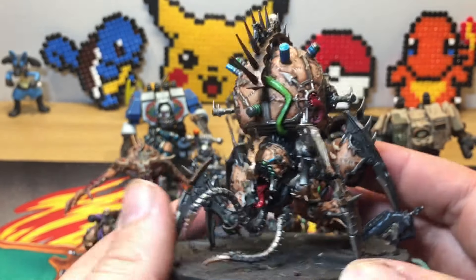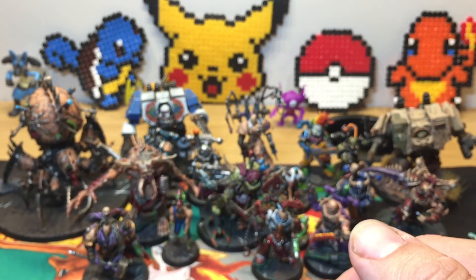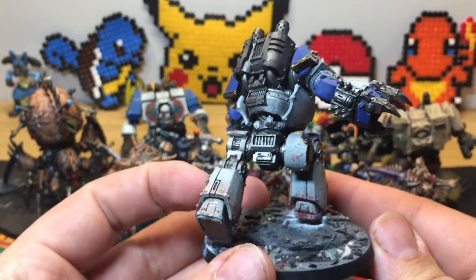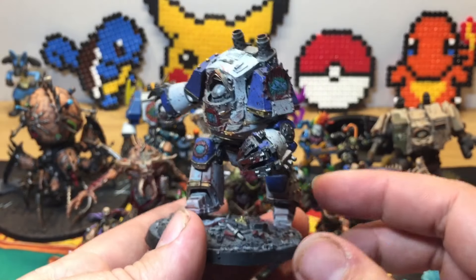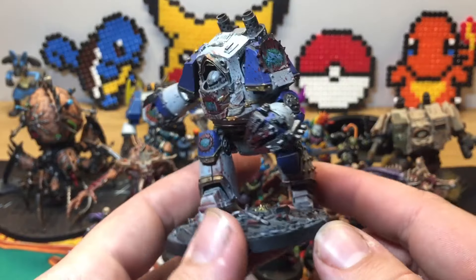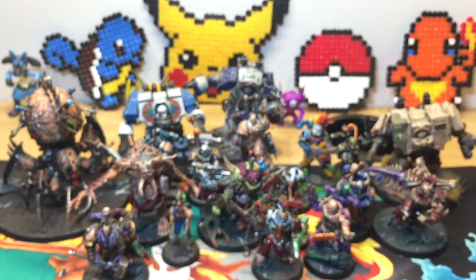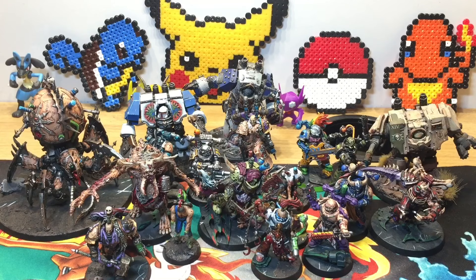I've also got another dreadnought here — another World Eater one. This was also from my 30k World Eaters army which I sold, but I think Fabius would technically put people in dreadnought suits if he could and make them run wild. The people most likely to end up in a dreadnought chassis would be World Eaters with butcher's nails — they were already crazy, and it's 10,000 years after 30k now.